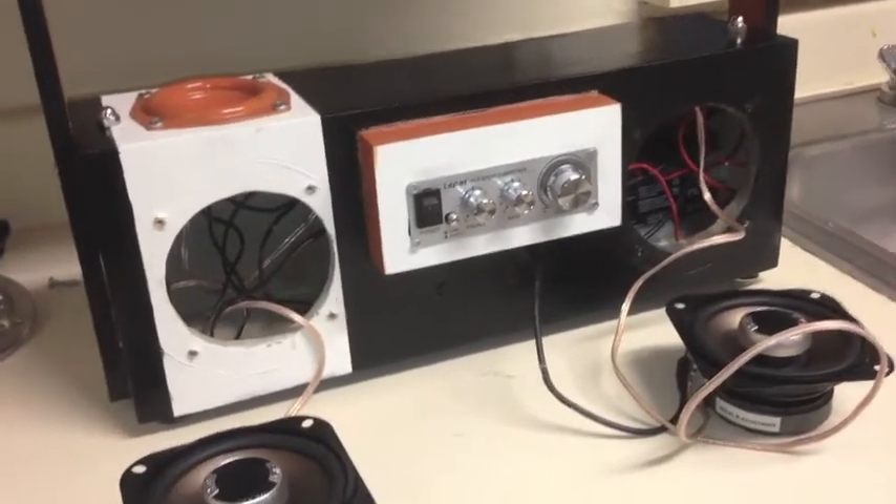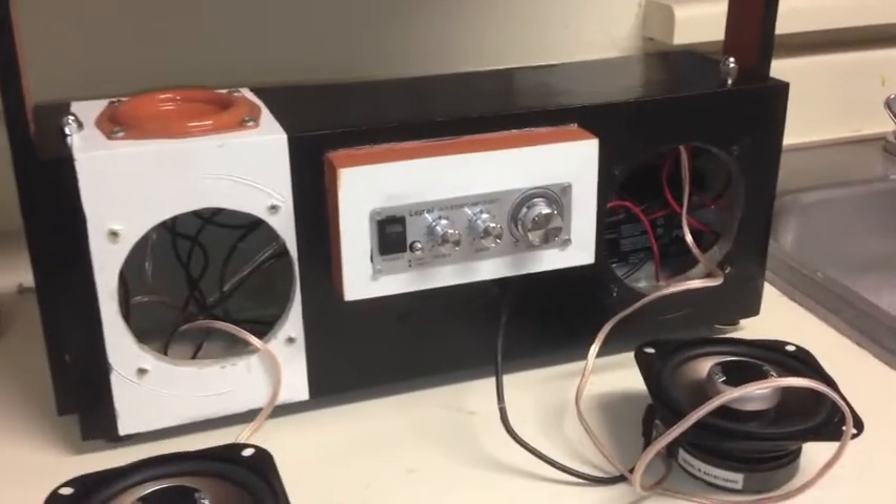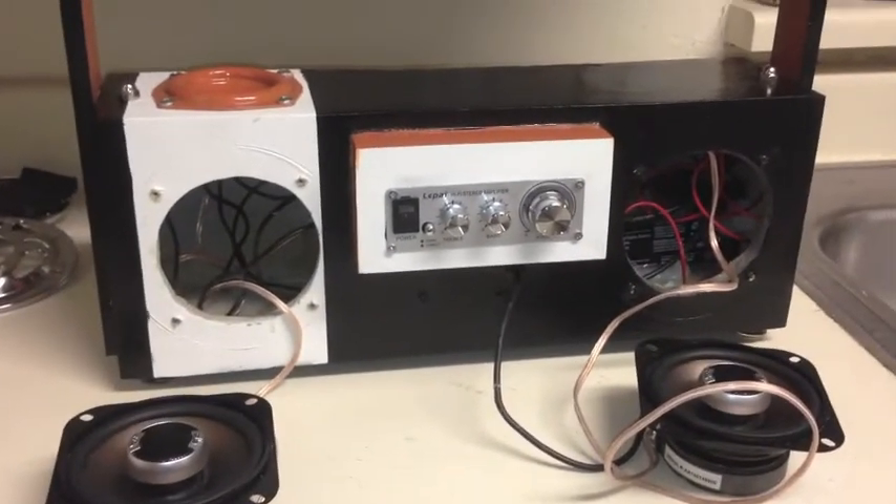I'm going to put another video on here to show what it sounds like. It sounds pretty decent — there are four-inch Polk Audio speakers. See you in the next episode.